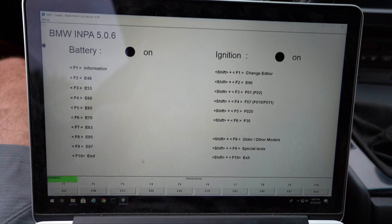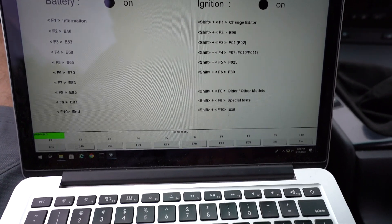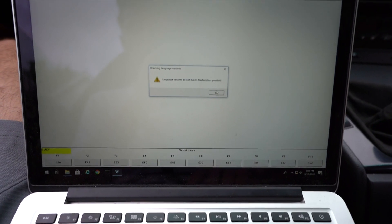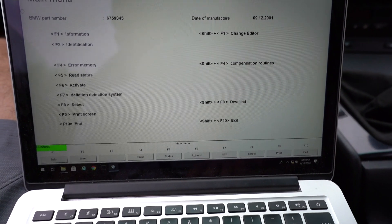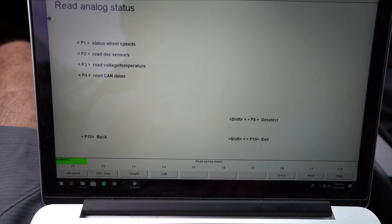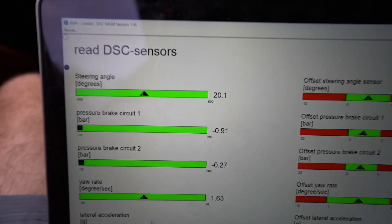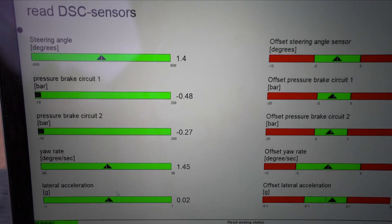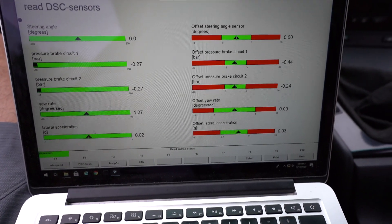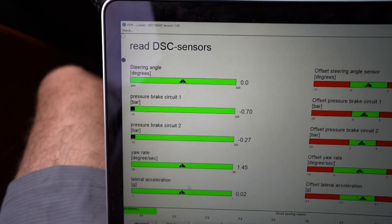We press F1 and we get the message: initialization complete. Then we can click back. I'm going to show you how to read that this worked — you can also use this to find out if your steering angle sensor is out of whack. We pick our chassis again, the E46, go under Chassis, pick the MK60, press OK, then press F5 for First Status to read status. Click Read Analog, then Read DSC Sensor — that's F2. Right there we can see the steering angle sensor. With the wheel straight we're at dead zero, and we can see other data like the steering offset.